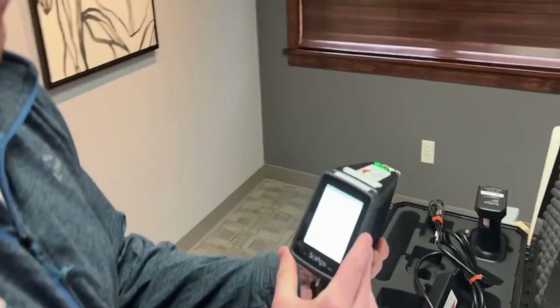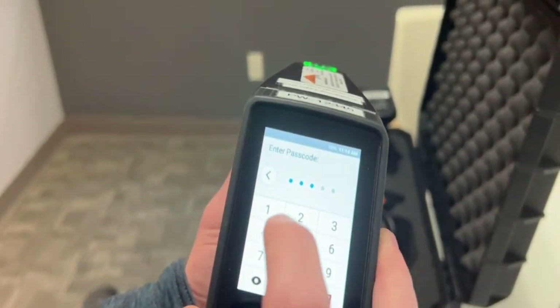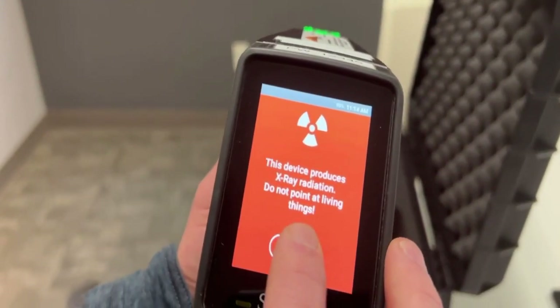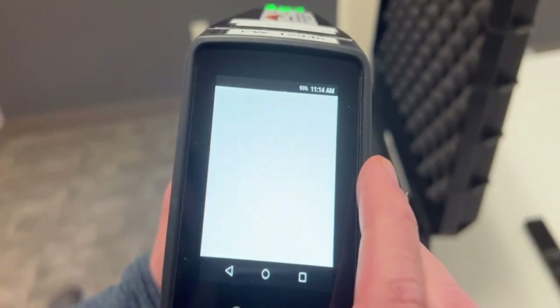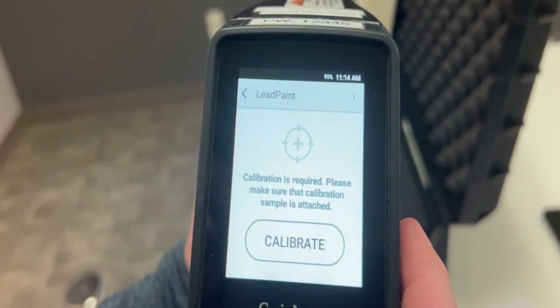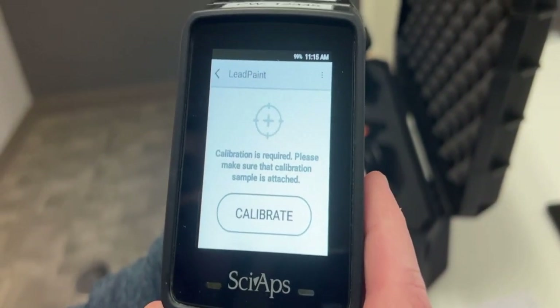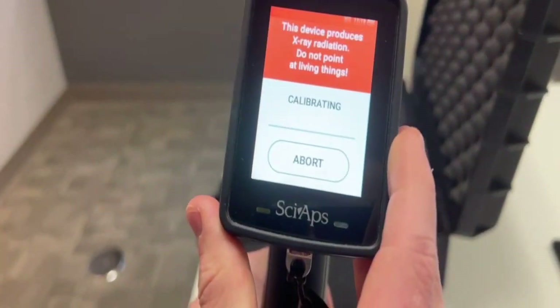To get to your calibration screen, go through the admin user. The password for that is 12345. You'll get a warning message as you go into the menus. You'll want to go into Analyze, then Lead Paint. Every four hours it's recommended that you recalibrate this unit, no matter how many samples you've been taking. Once you go into Analyze and select the lead paint application, you'll have the clip attached to the very end of the lens. You'll do a 15-second calibration.